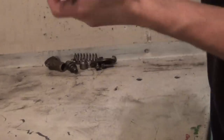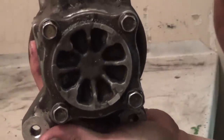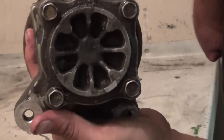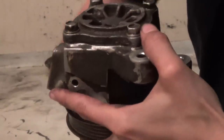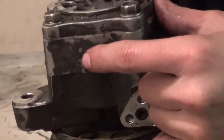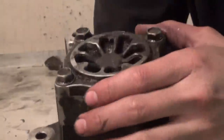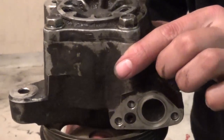Next order of business is this back cover. It is held on by four 12mm bolts. This cover could go on one of four ways, so anytime you're taking off a cover like this it's always a good idea to index it. Take a screwdriver, run it down, make a line — a scratch on the main housing and a scratch on the cover. That way you'll know it goes back exactly that way, as opposed to the other three ways it could go on. It'll save you time and make your life easier.